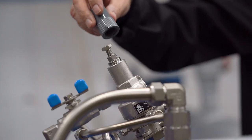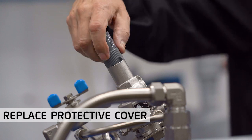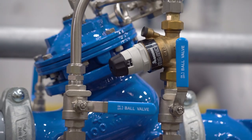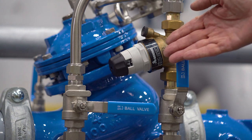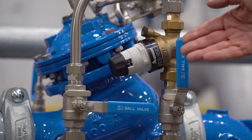Complete the pressure adjustment process of the main valve by replacing the protective cover on the pilot. Now let's turn our attention to the direct acting bypass valve, which needs to be reset in accordance with the new pressure setting of the main valve.